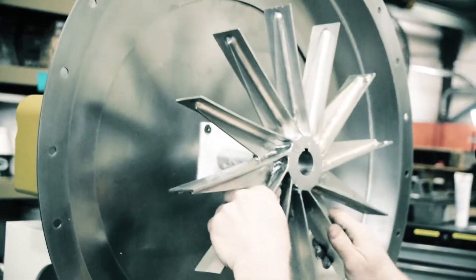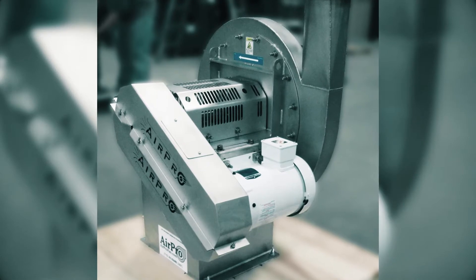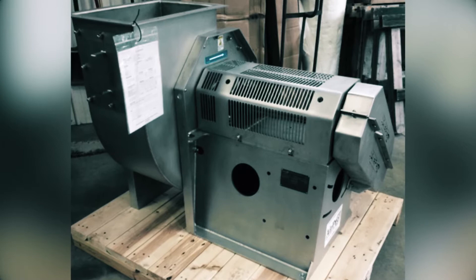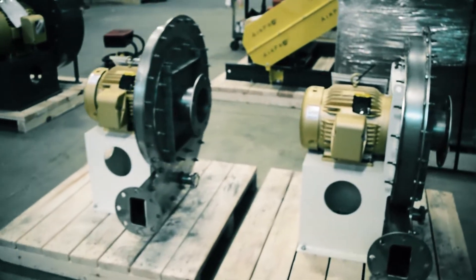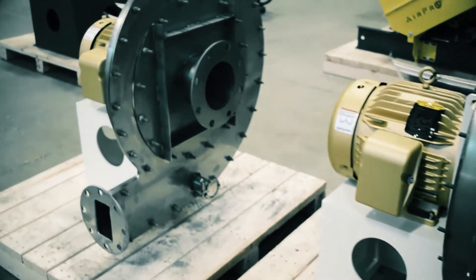In order for the fans to remain sanitary, they should be easy to clean. It's essential that the fan design allows cleaning during use with easy removal of all cleaning fluids. Clean-in-place nozzles inside the fan housing, along with a drain system at the bottom of the housing, make this possible.